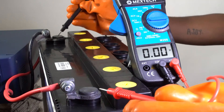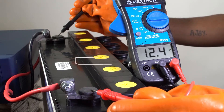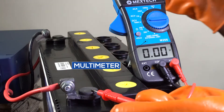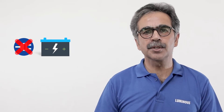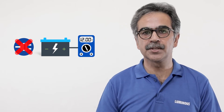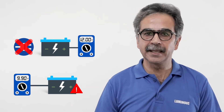Now check the voltage with a multimeter. This will tell you how low the voltage is. When there is no load on the battery, the battery voltage should be over 11.9 volts. If the voltage is less than 10, it means there is a problem in the battery.